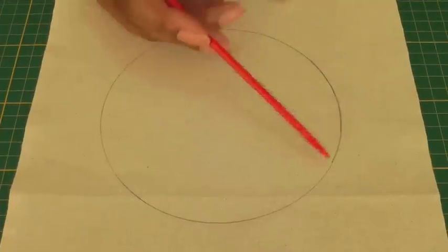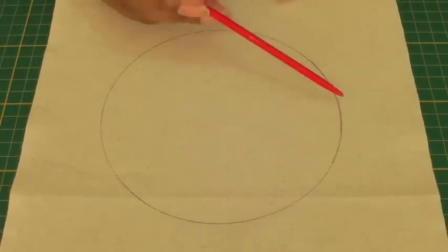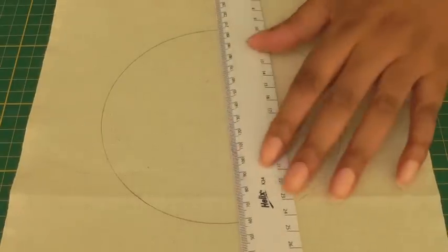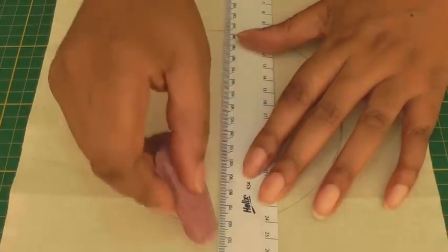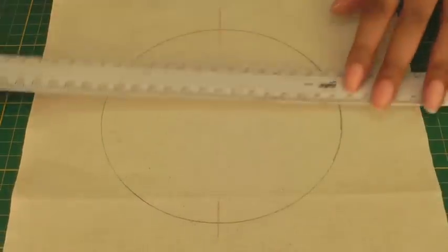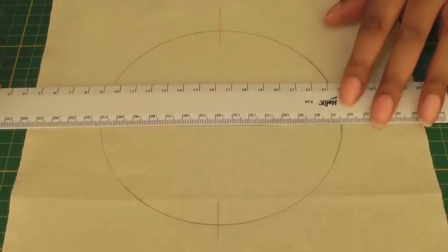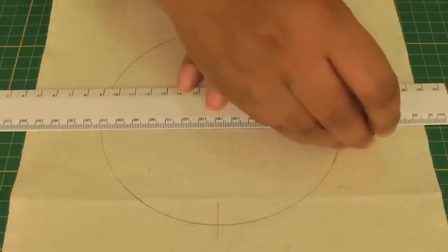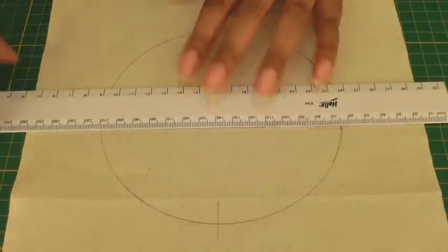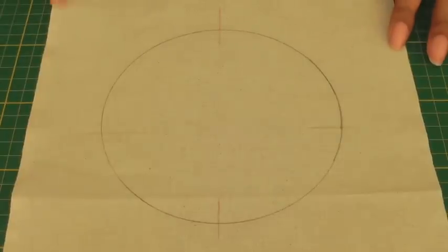The first thing to do is to draw your circle, and if you want things to be a little bit easier then you can quarter your circle — put little markers and again across. This is if you just want a little bit more control. You can do it without as well. There we have it marked.